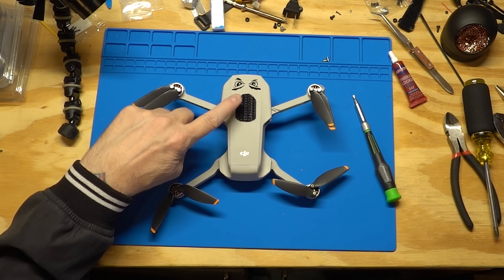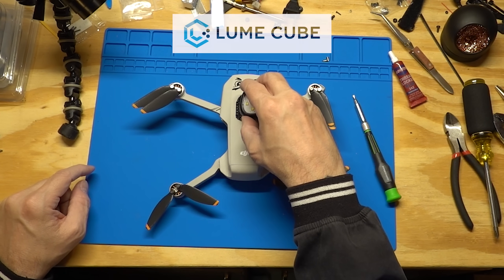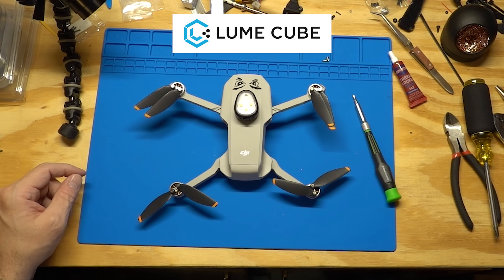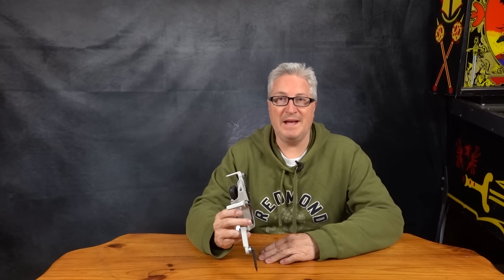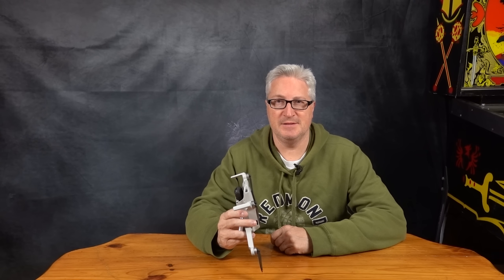This is industrial strength Velcro, and the Lume Cube strobe attaches to it. Now you can fly at night, legally. Link in the description. Well, that's it — thanks for watching, thanks for subscribing, I really do appreciate you guys. Good luck with your Mini 2s. It is an amazing, amazing drone, and you will love it for years to come — or until three months from now when the Mini 3 comes out.